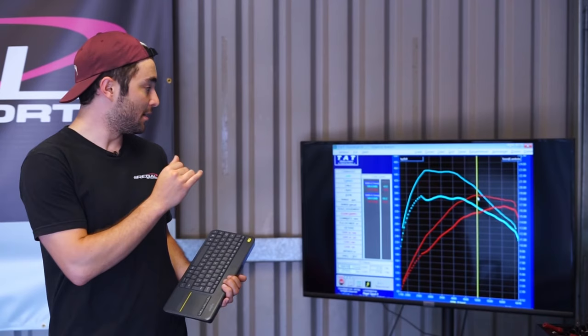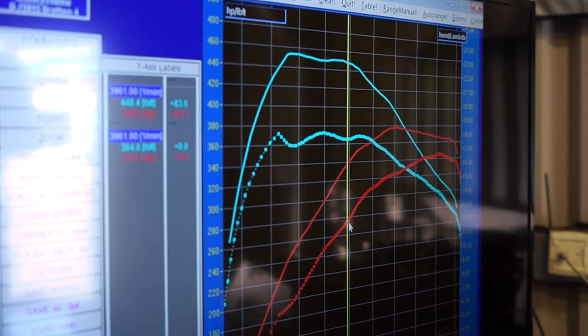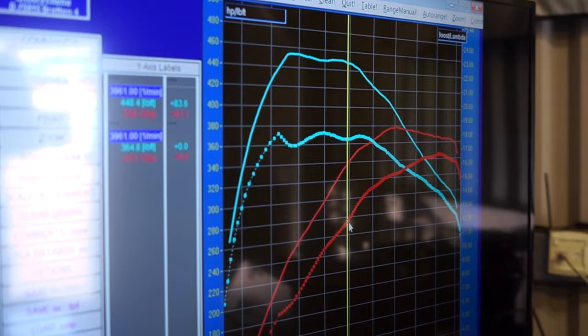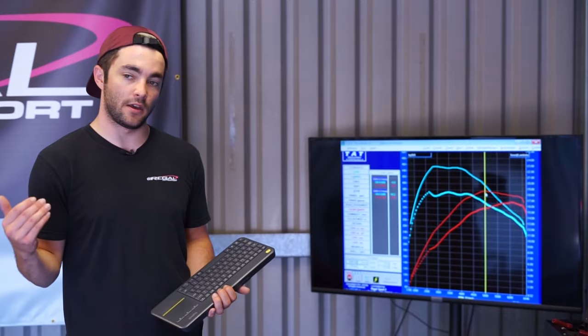But underneath the curve you've still got some massive power gains. The maximum gain in the rev range is about 80 foot pounds versus standard and about 30 horsepower as well. On a cooler day or with an intercooler fitted, this car will make much more substantial gains.